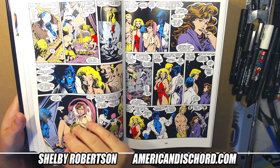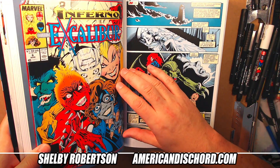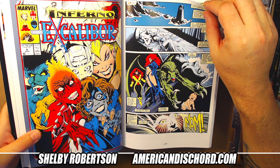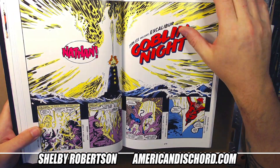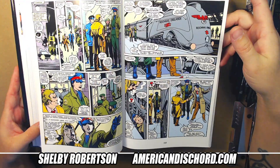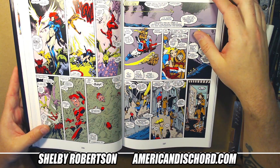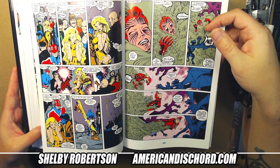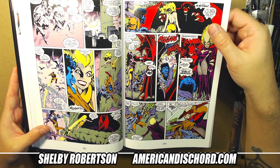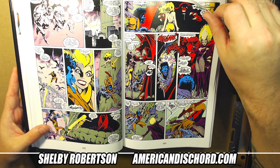Here we go — this is the cover to issue six. Super creepy, especially with this zombified version of Kitty. This stuff right here kind of comes into play right before — I think it is — the Inferno storyline that went across all the X-titles. It might actually be part of it. I didn't look at the top of the book to confirm.